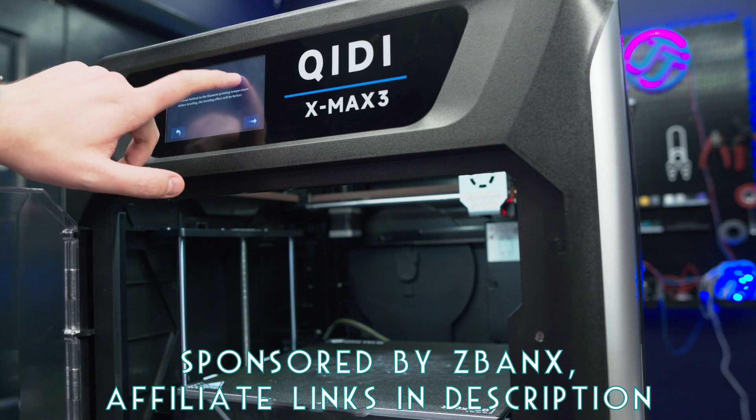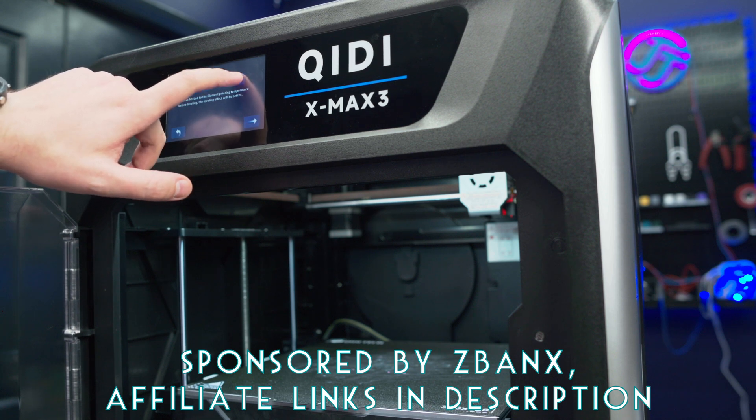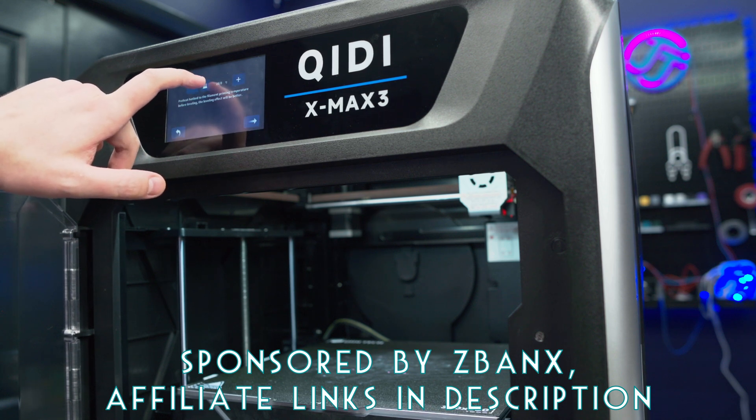But before we get to the specs, a huge thanks goes out to Z-Bank for sponsoring this video and sending out this printer for me to check out.